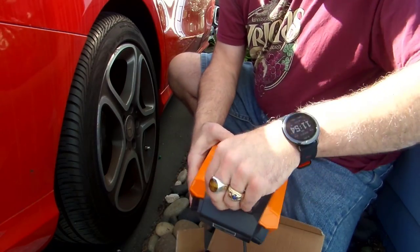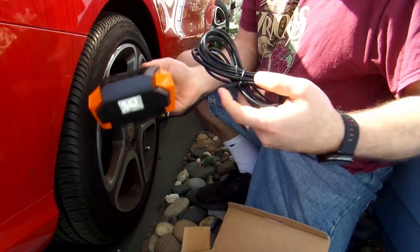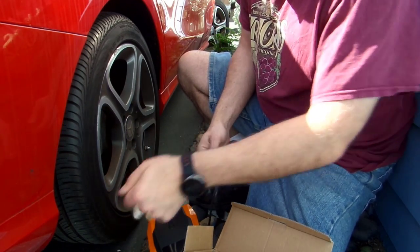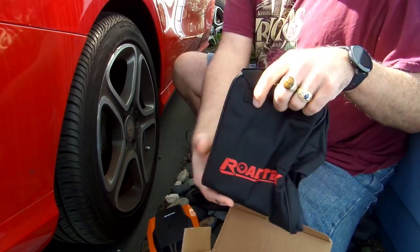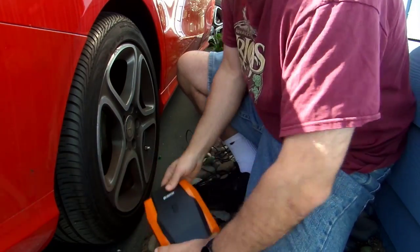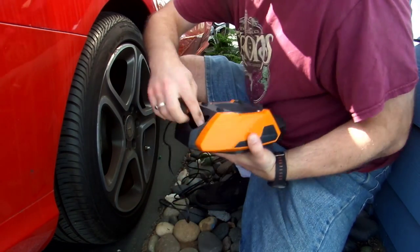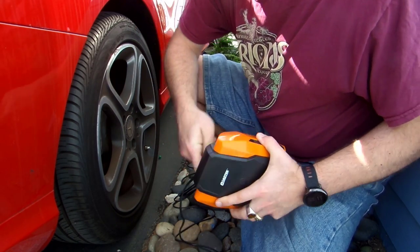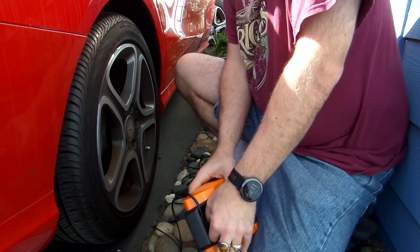Taking it out of the plastic wrap, I'll show you what it looks like. It comes with a protective cover on the glass, and you can see it's a fairly simple, intuitive interface — the look and design to it. It has a long cable to reach inside your car outlet port. It comes with a little carry bag, and you can see inside, tucked away, is the actual connector that connects to your car tire.